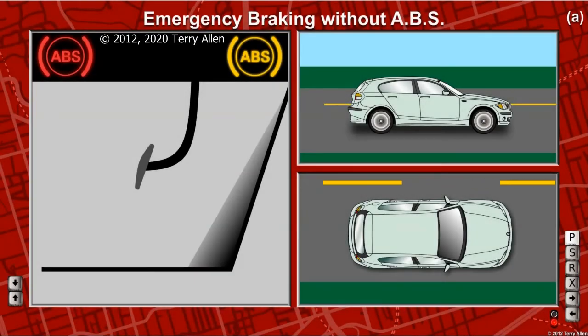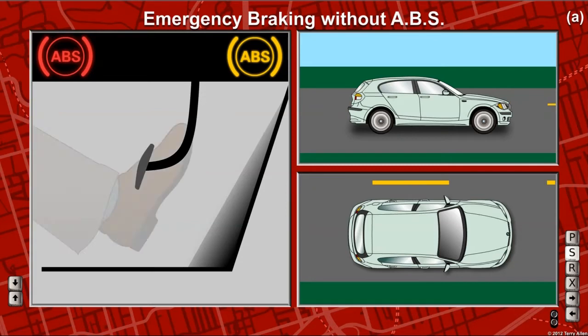Emergency braking in a vehicle without ABS requires practice. The object is to brake as hard as possible without stopping the wheels from turning until the vehicle finally stops. This is often called threshold braking. If the wheels lock — that is, if they stop turning too soon — it will take longer to stop and you'll lose control of the steering.